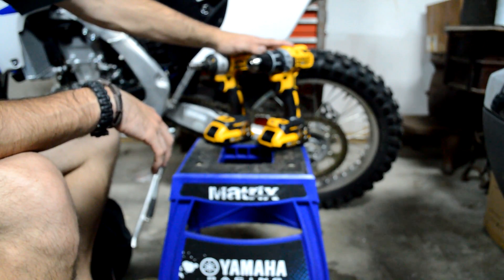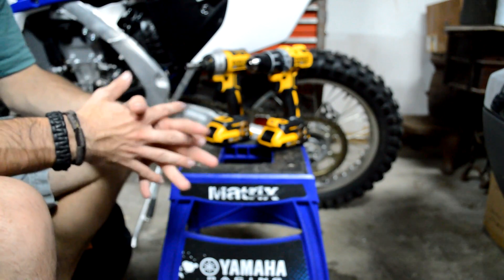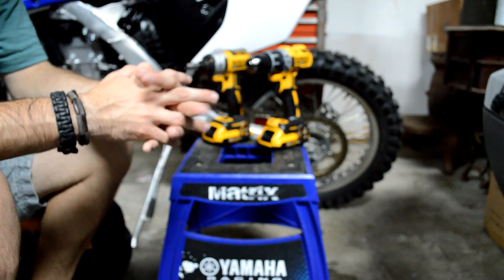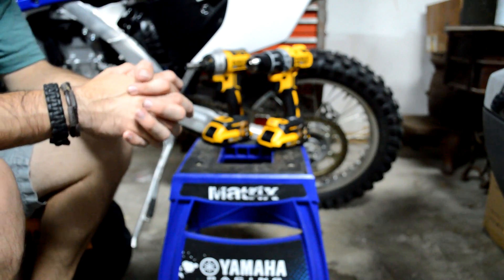That was the DeWalt impact set. I am going to be doing videos in the future of building stuff, so I will be using these a lot more. Hope you enjoyed this — if you did, please leave a like and subscribe. There'll be more videos like this in the future. Guys, I'll see you later, peace.